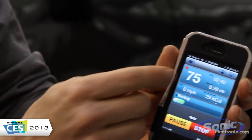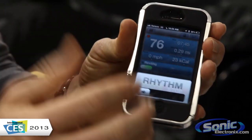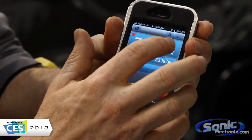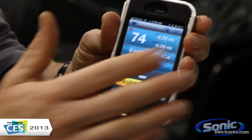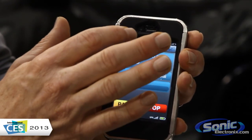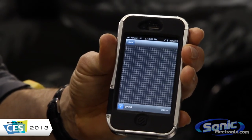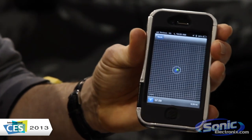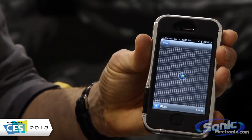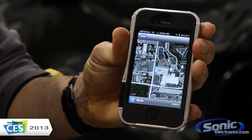In addition to getting your heart rate in the app, we also give you your time and your distance by using GPS. And because we use the phone's GPS in the app, you can also get a visual map of where you're working out. So if you're out on the trails or on the road and you get lost, you can just pull up the map of where you are and figure out where you want to go.